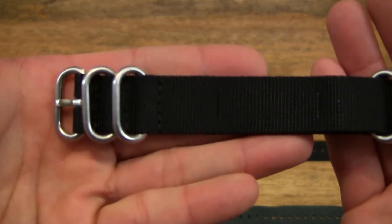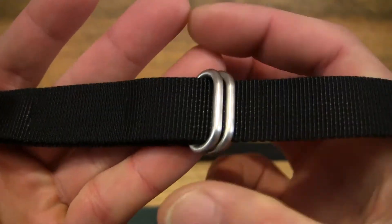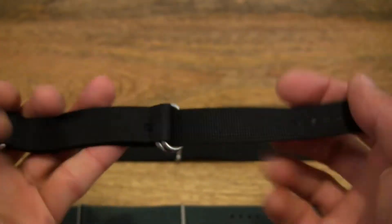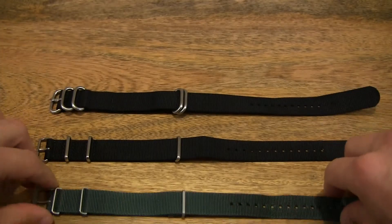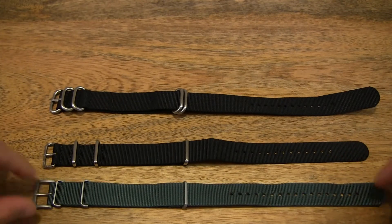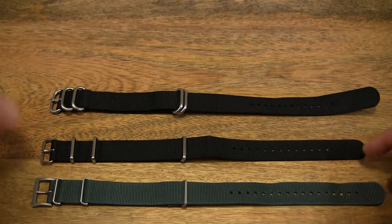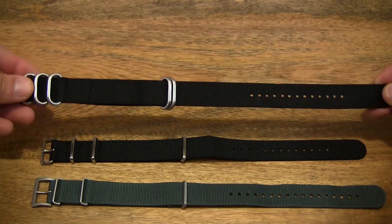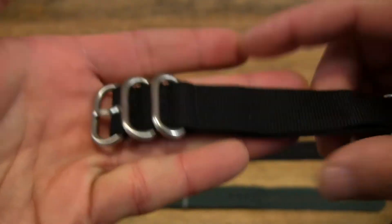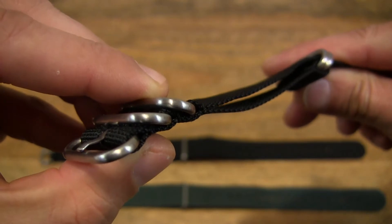And this is the DeLuca Straps ballistic nylon NATO strap. It's very chunky and beautifully finished, more of a Zulu strap given the large and thick metal fittings on it. This comes in at almost triple the price of the other two straps. The Time Factors and Monkey Swag straps are very similarly priced — each costing about a third of the DeLuca strap. The DeLuca strap is much thicker with very solid metal hardware and a beautiful finish.